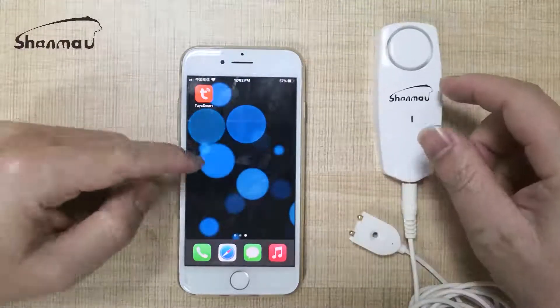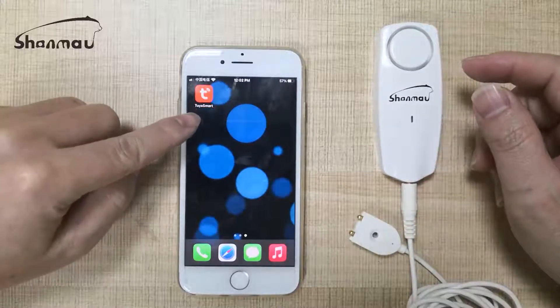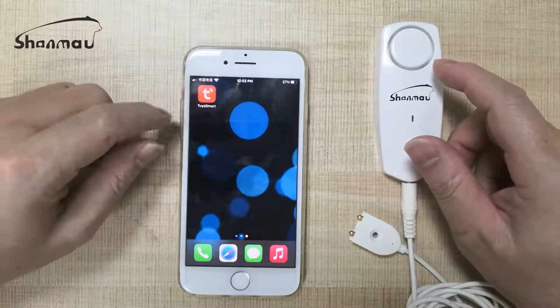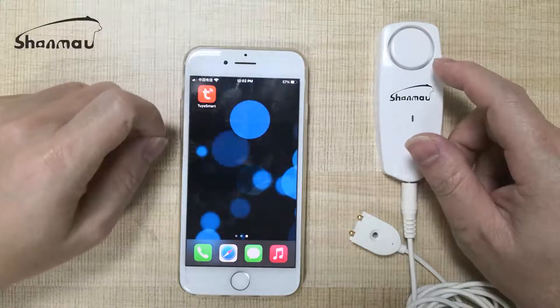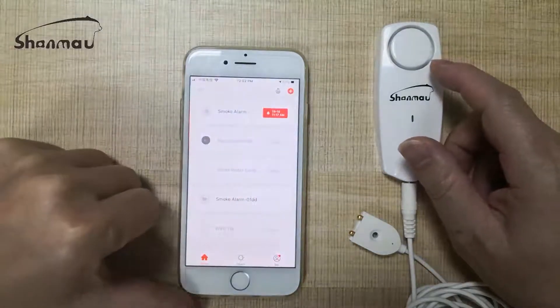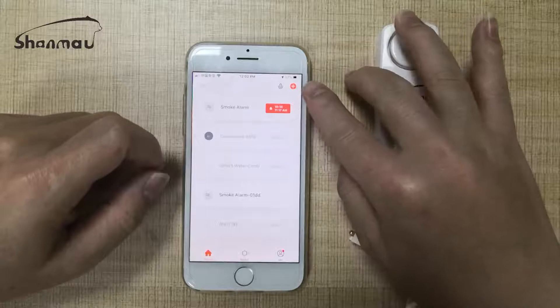First, we install the Tuya app like this. Open the Tuya app and click this.